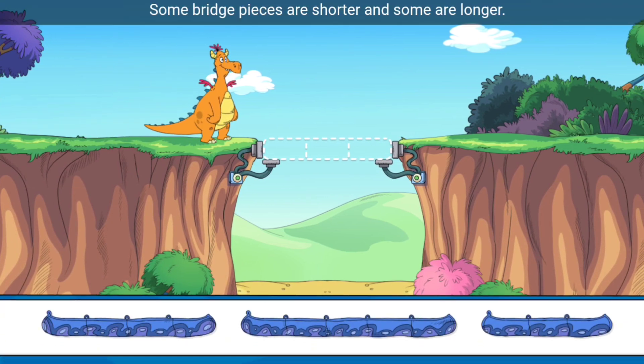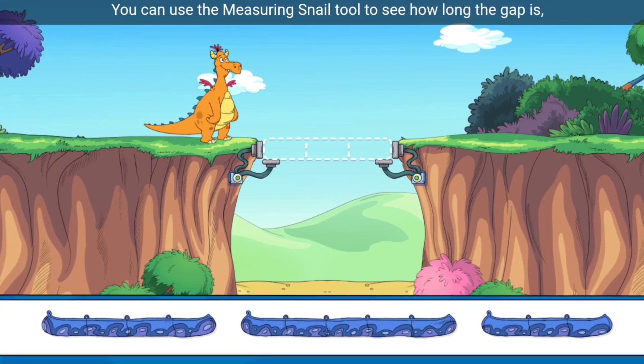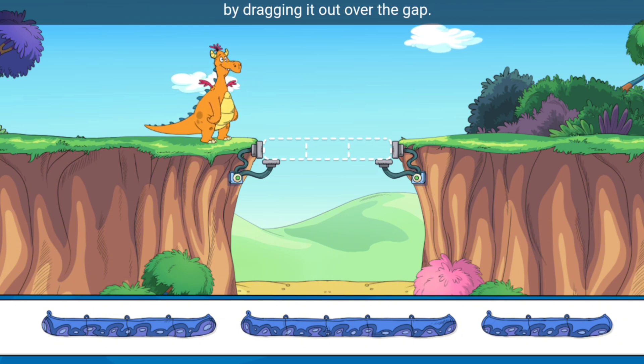Some bridge pieces are shorter and some are longer. You can use the measuring snail tool to see how long the gap is by dragging it out over the gap. Give it a try!